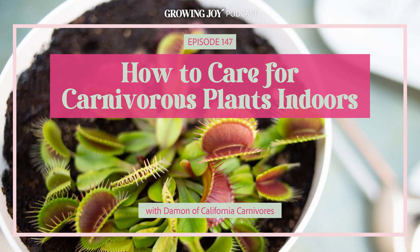Lucky for us, we are joined today by carnivorous plant expert Damon from California Carnivores for an incredibly informative episode on everything we need to know about these mysterious, hungry plants. Welcome to episode 147 of Bloom and Grow Radio. Welcome back — I hope you've been enjoying the season seven episodes. If you have, please take a minute and leave us a review on your preferred podcast player, ideally iTunes. Reviews are seriously so helpful for growing the show, so thanks in advance.